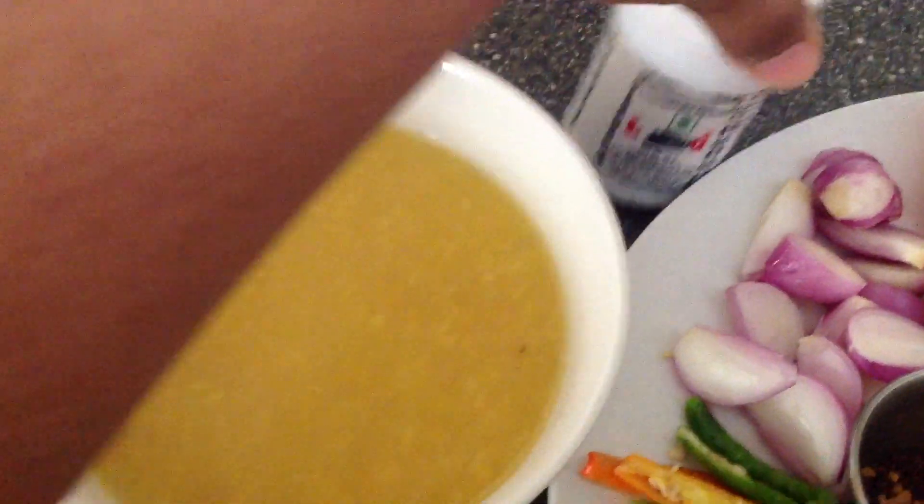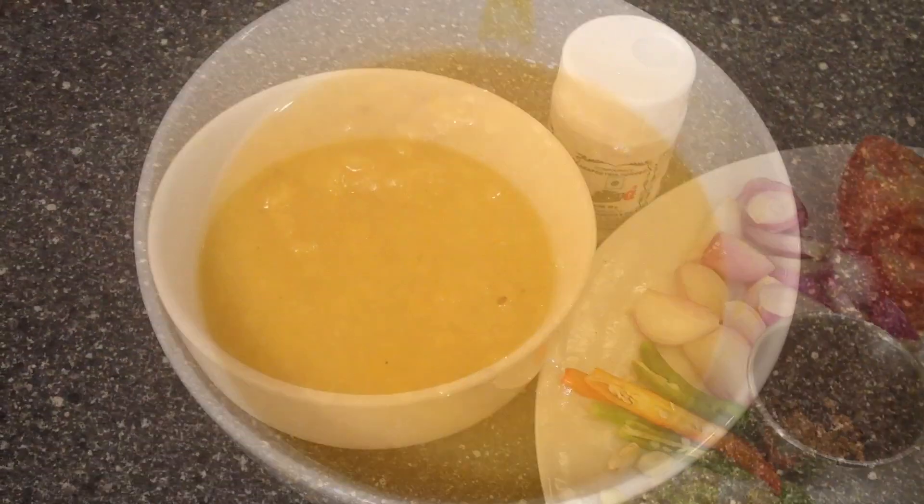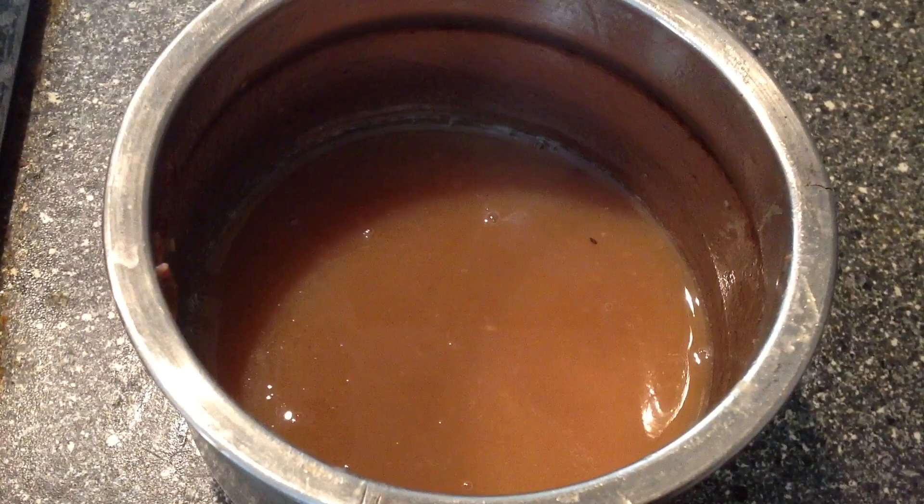Take a pressure cooker, put the toor dal and a pinch of turmeric powder and add water up to one and a half cups. Cook for 2 to 4 whistles.